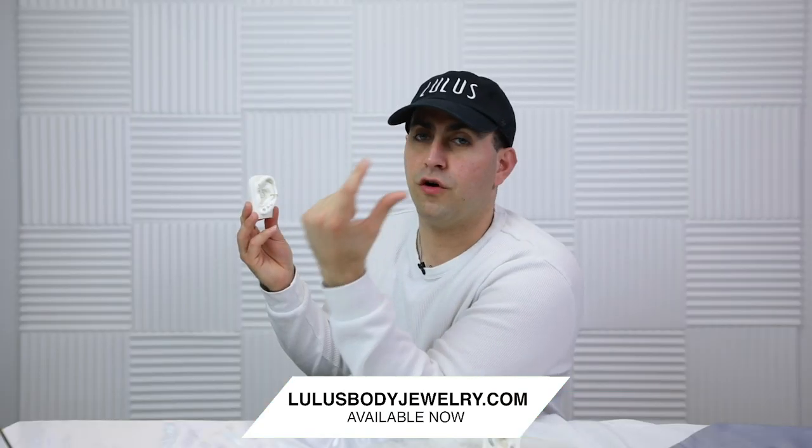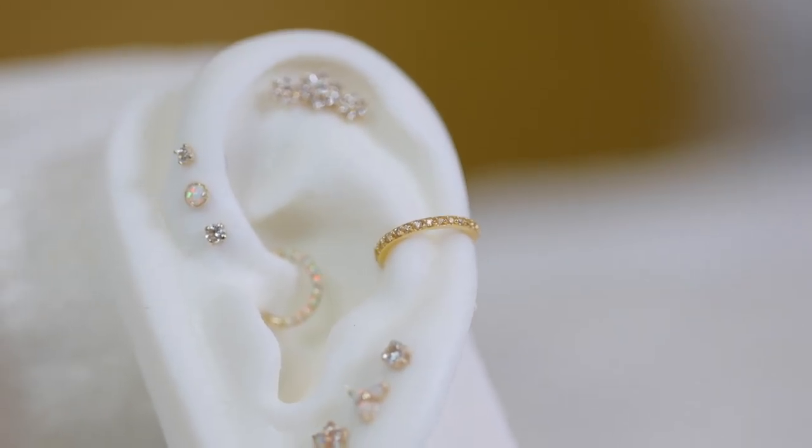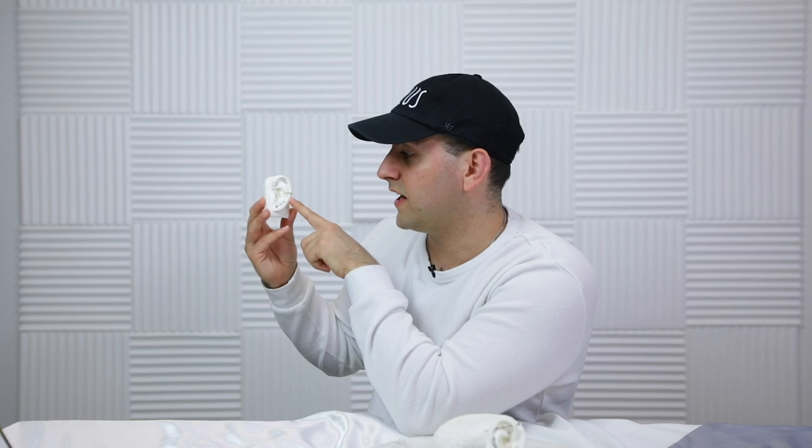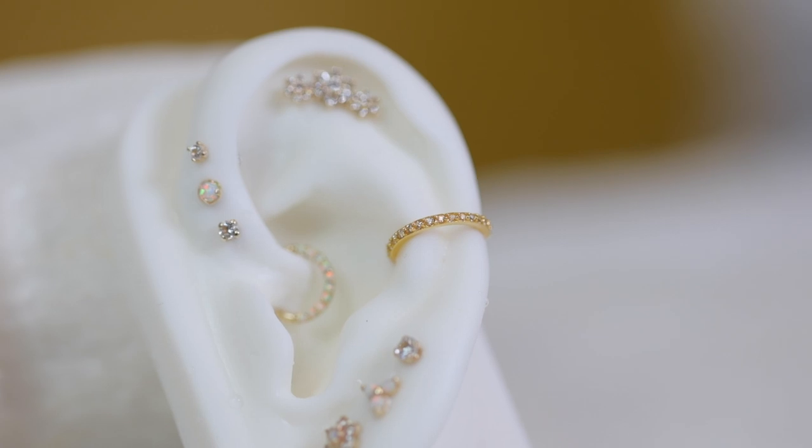All these are made out of 14 karat gold and are featured on our website. We now offer them with a 14 karat gold vacuum so the whole piece — top and bottom — is fully 14 karat gold. For the conch, it's a simple hinge ring — a go-to for a lot of styles. This one is made out of surgical grade steel plated with 14 karat gold. You can tell it's a little more yellow, because surgical steel gold has more of a yellow look compared to natural 14 karat gold.